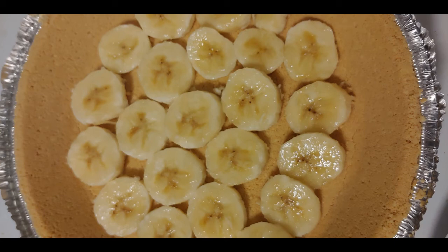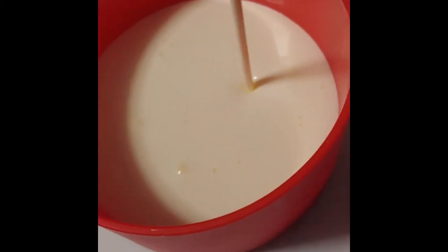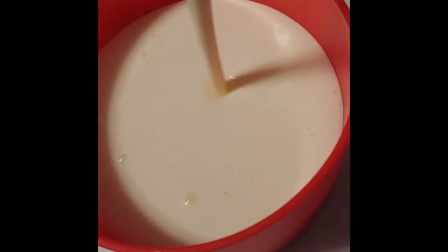Most pre-made pie crusts are graham cracker, as is this one. I'm going to take approximately two cups of cream — that's one pint or half a quart — and put them in a container.